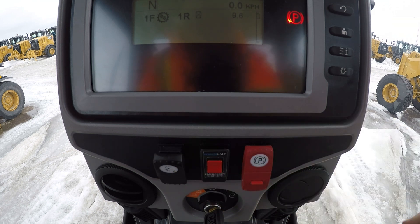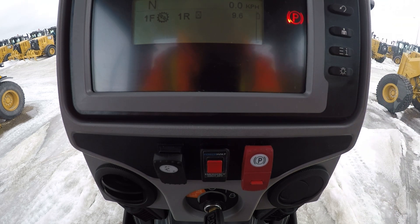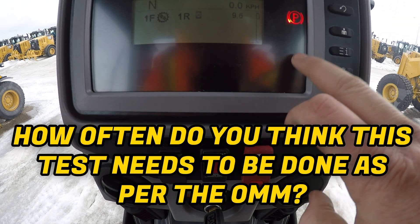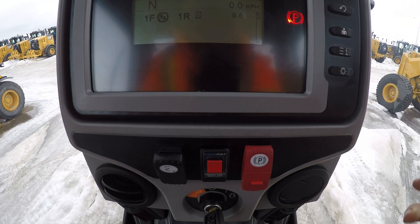This switch, as long as you hold it, is only going to run for 10 seconds. As long as in that 10-second window when you're doing that test everything stays amber, it's good. Now, once the test is complete, if that light is on and it's red, that means the secondary steering test has failed, something's wrong with it — contact your dealer, your local service guys, to sort out why the secondary steering test has failed.